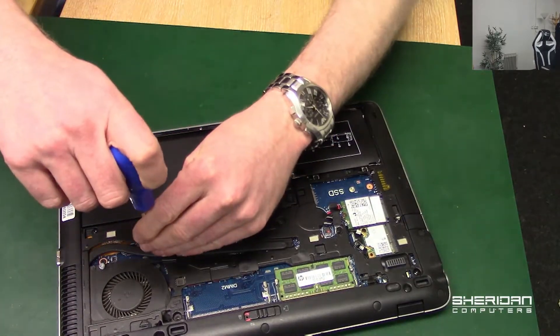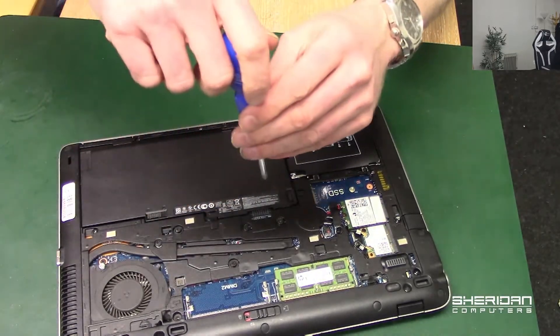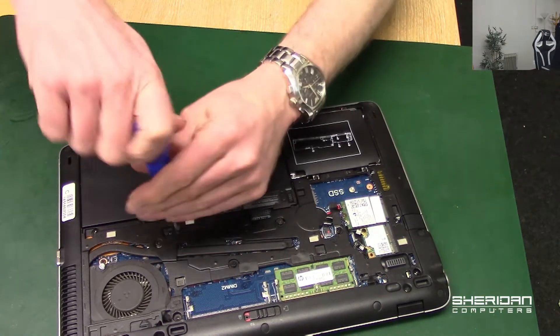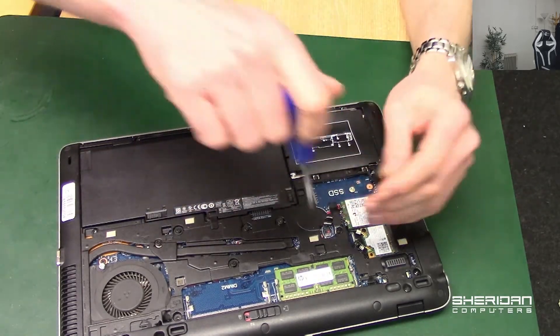So let's go ahead and remove the two screws — this one and the other one here.